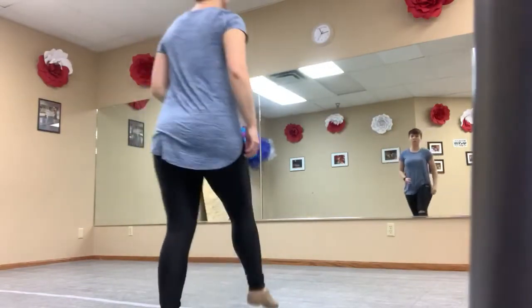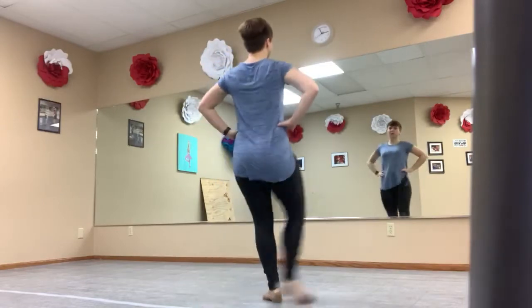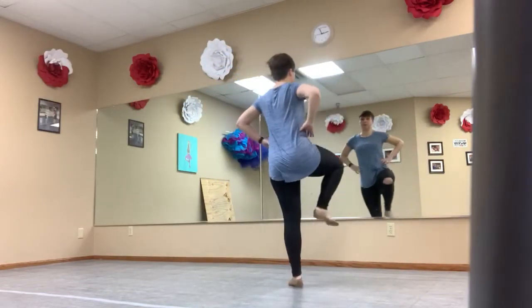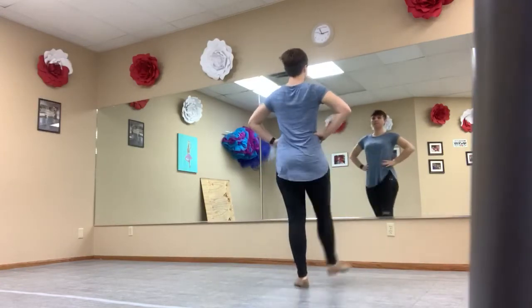Two chassés. So we go one and two, three and four, battement right and left. Step so your right foot's free. Chassé, chassé, kick, kick.